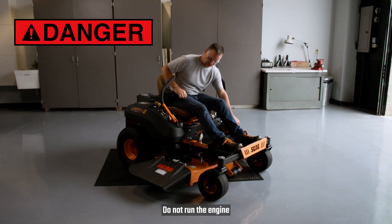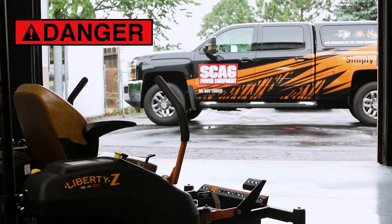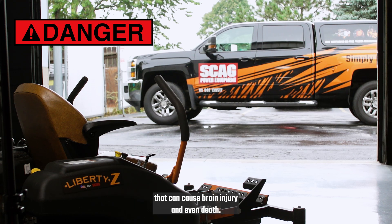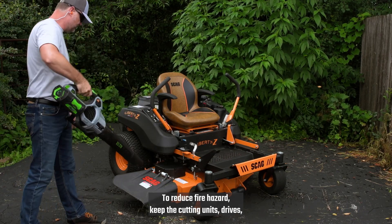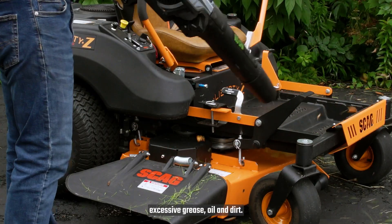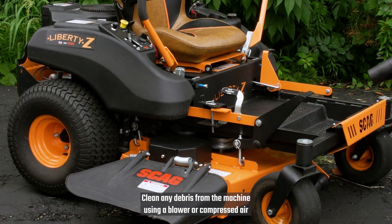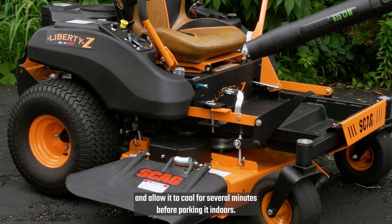Do not run the engine inside a building or other confined area without proper ventilation. Exhaust fumes are hazardous and contain carbon monoxide that can cause brain injury and even death. To reduce fire hazard, keep the cutting units, drives, muffler, and engine free of grass, leaves, excessive grease, oil, and dirt. Clean any debris from the machine using a blower or compressed air, and allow it to cool for several minutes before parking it indoors.